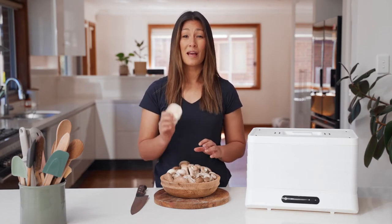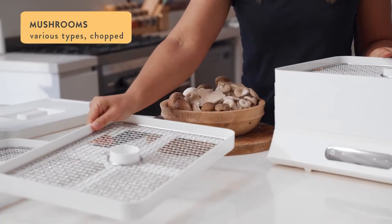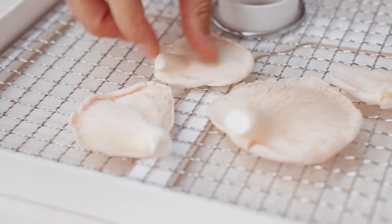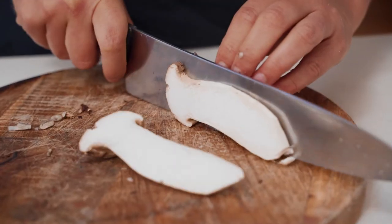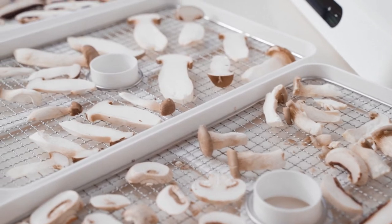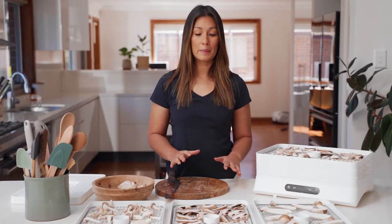For smaller or thin mushrooms like oyster or enoki, you can actually just keep them whole. All of my mushrooms have been sliced up now and I've got them on the trays with a little bit of space in between so that the air can flow through.